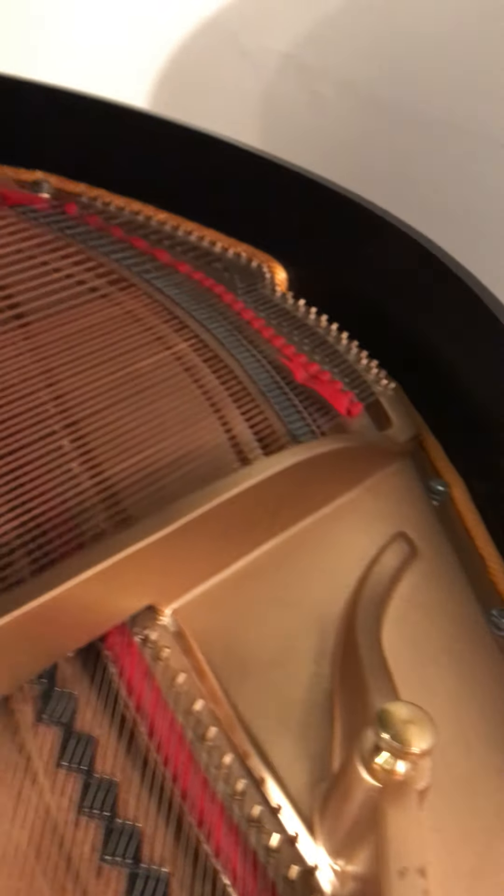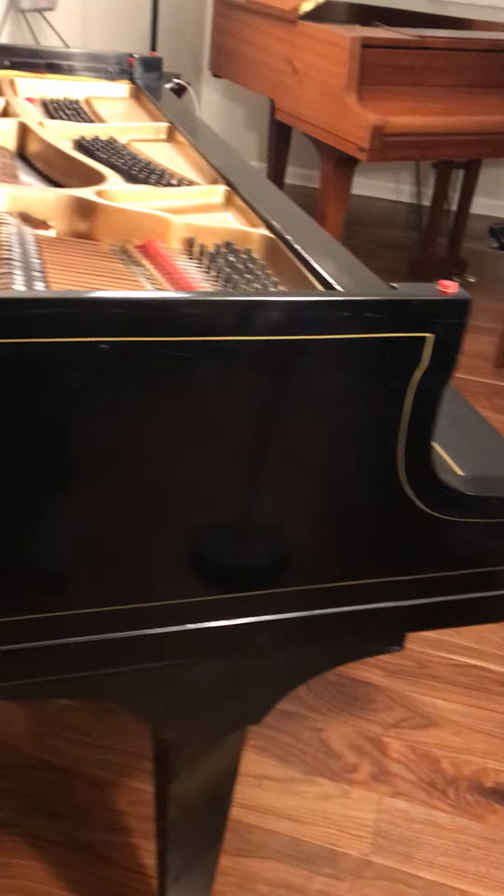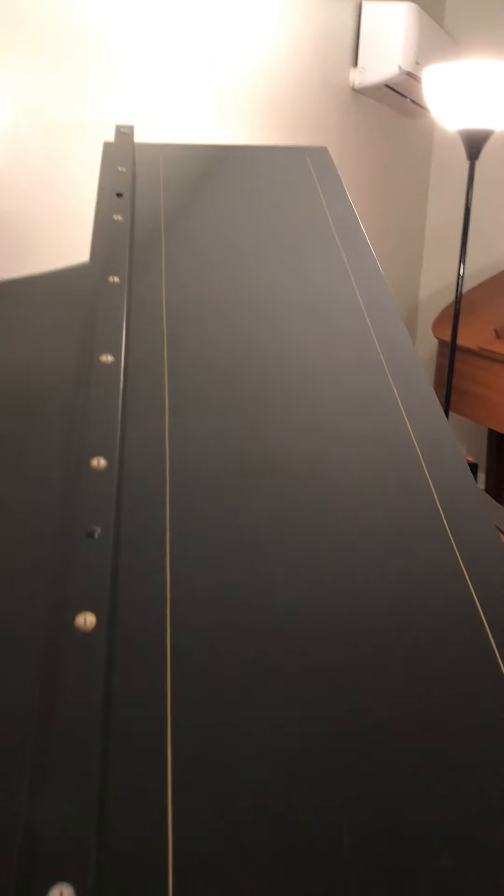There's like a yellow rope around the rim there. The bridges are all in good shape — these are the bridges — and it's important that they're not cracked. They look really good.